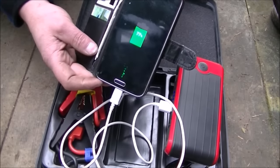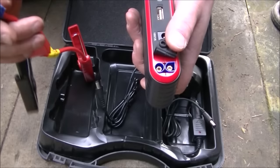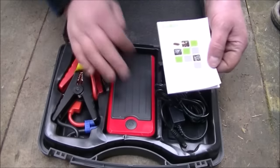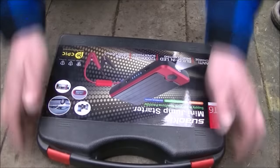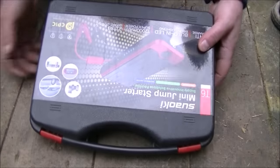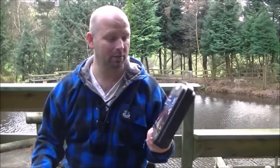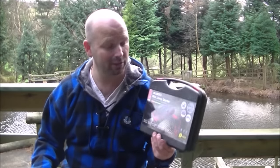You can charge two devices at the same time, which is very useful. That small hole on the end is where you plug the clamps in. It's very easy to use and comes with a small instruction booklet in numerous languages, all tucked away nicely in a small hard plastic case. I'll show you how it starts the van with the battery taken completely out of the equation — which probably isn't how you're supposed to use it, but I want to give it a really brutal test.